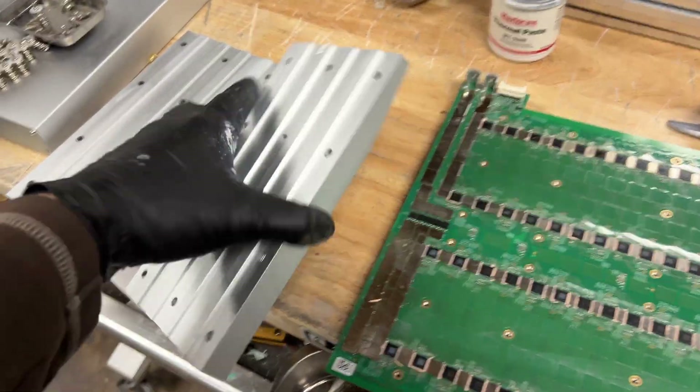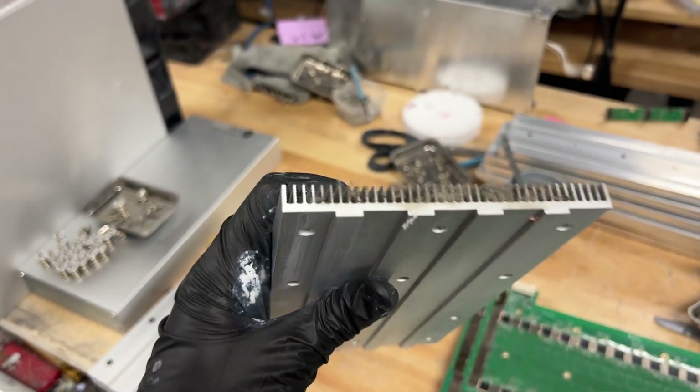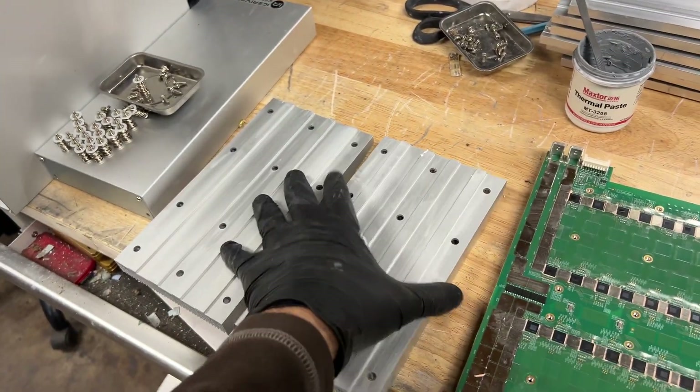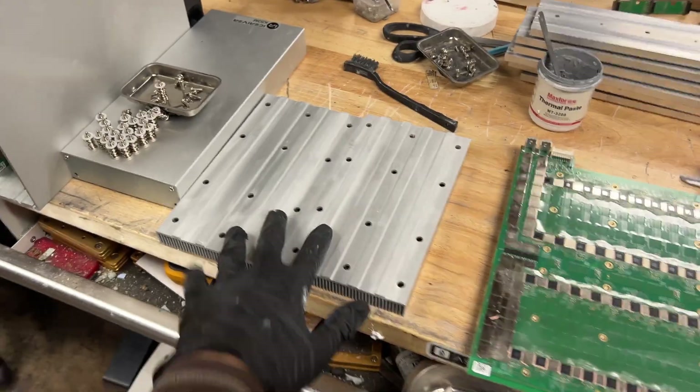Another thing we want to do while we have this machine taken apart is take a look and see if there's any dust in your heat sinks and just brush it off, clean it off while we have the machine apart — because why not, it's already taken apart. Now that we have both heat sinks clean and a clean hash board, we can move on to re-thermaling.